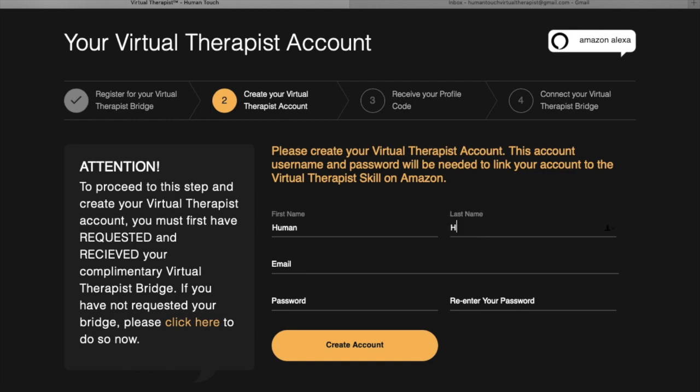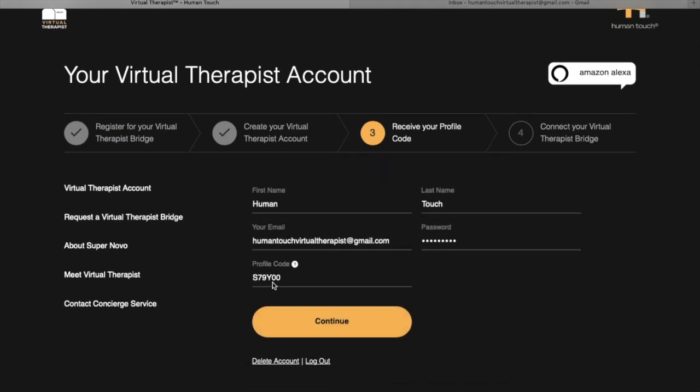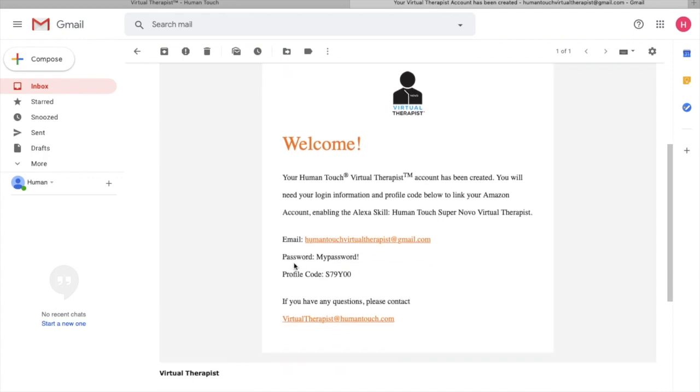If you've already done that, proceed to create your account. You'll enter your first and last name, your email address, and your password — entered twice to confirm. After that, press the 'Create Account' button. The page will then generate a profile code. You will need this profile code, so keep it with you.